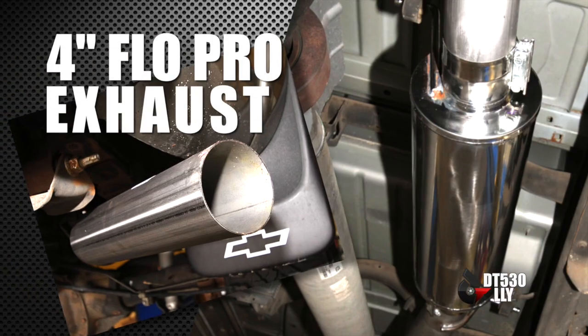Now as you're bringing cold air in and using it, you want to get the hot gases out — that's why we run a Flow Pro 4-inch stainless steel exhaust.